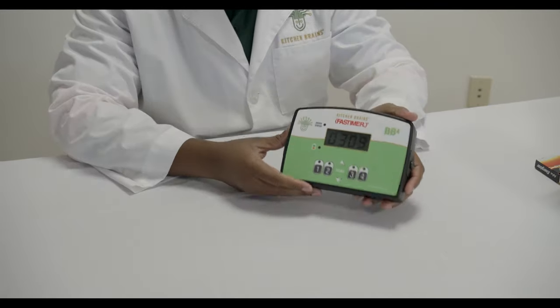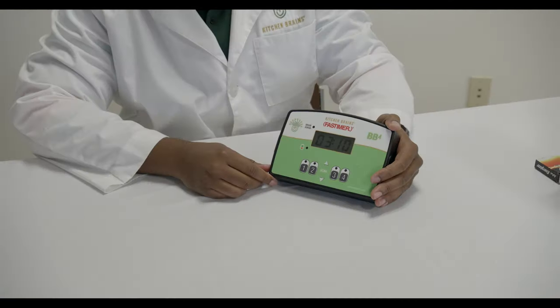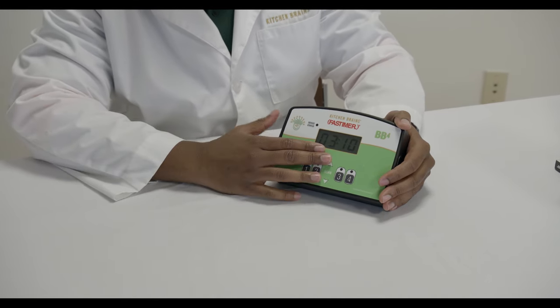All of the LEDs will blink for two seconds, then the display will go through the boot up sequence. Once the timer is fully initialized, you will see the real-time clock on the screen.